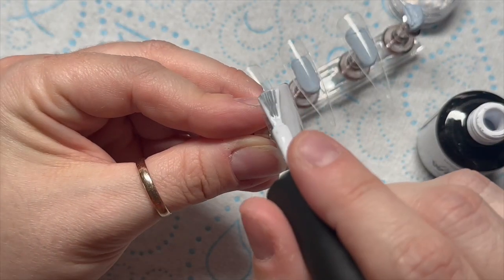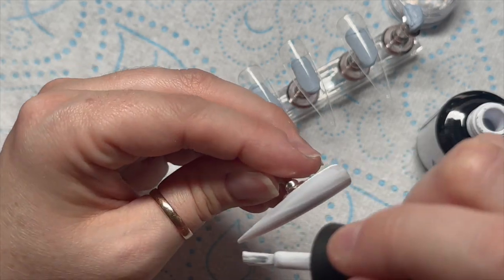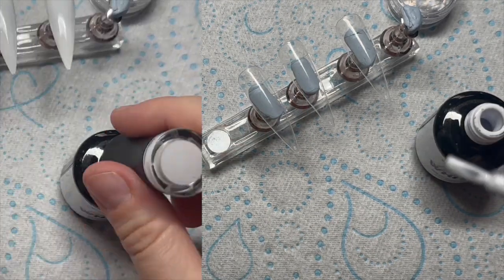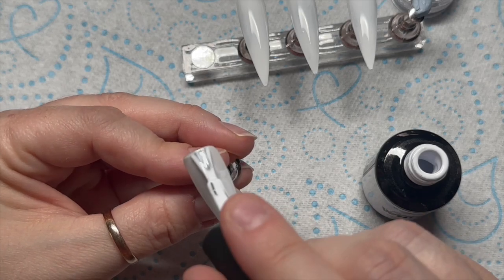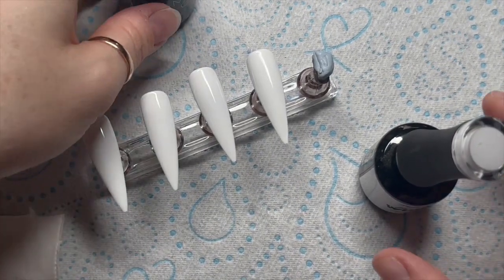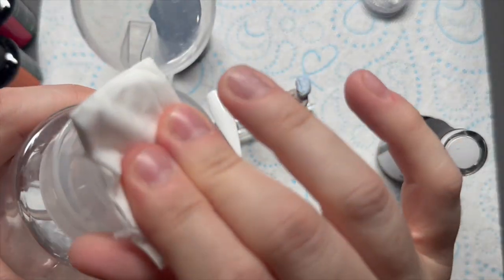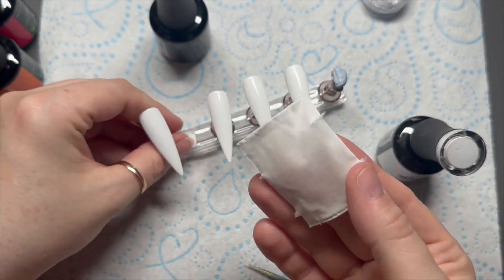Just hold your horses, because we're going to be doing a design with them. I'm also going to use Perfect White - I'm going to add one coat of Perfect White to all of our nails, cure that in the lamp for 30 seconds, then apply a second coat to all of the nails and cure that as well. Then I'm going to add some sparkly stuff, so I'm going to remove the tacky layer.